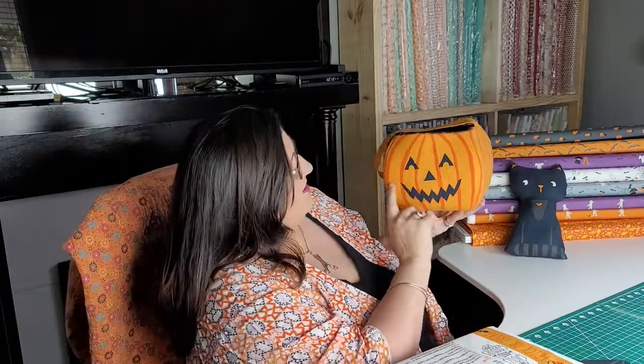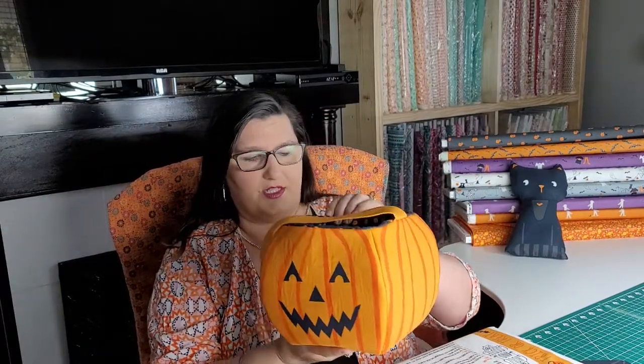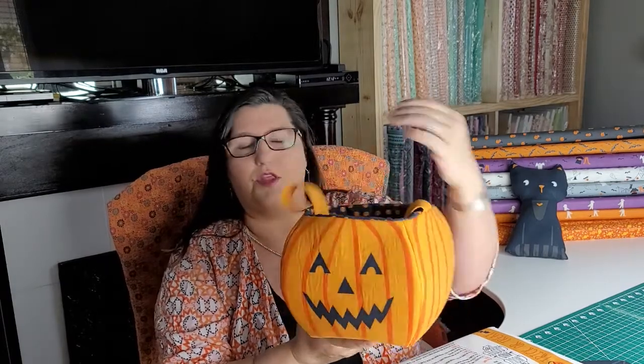I did not have to alter anything else — I still did everything on the quarter inch like we typically do and everything still fit fine. There are some wrinkles, but that's been from a lot of love the past week or two since it was made. You can iron those right back out. I probably should have gone back with my iron and really ironed those in a little more. The pattern does not call for a topstitch, but I might be inclined to do that. I was so super excited, I just wanted to fill it with candy and enjoy it.